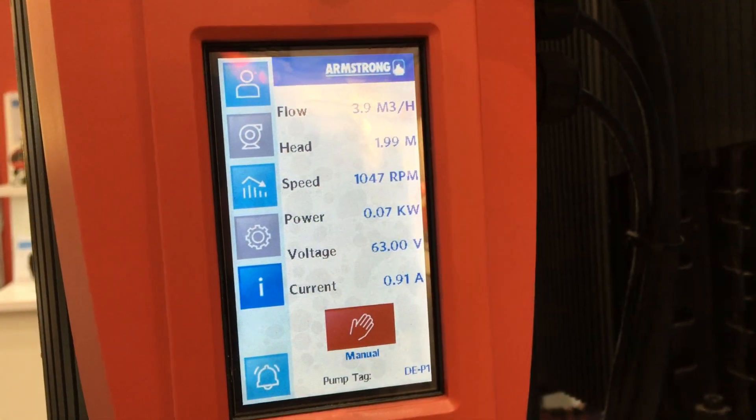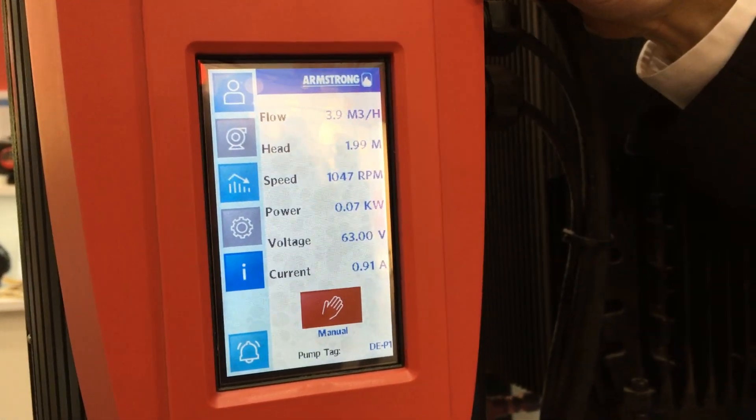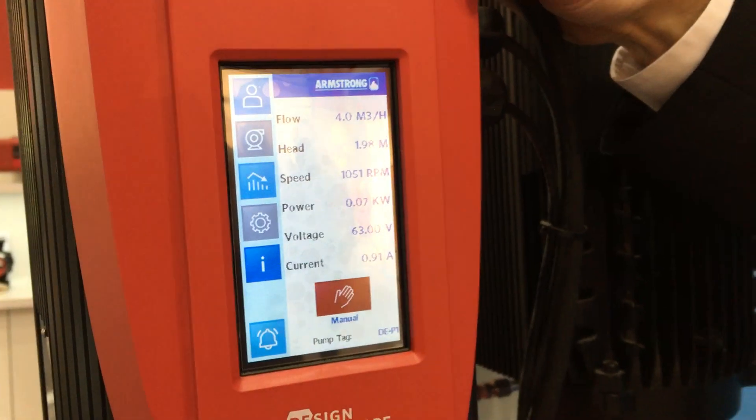All of this information we're also able to send up to the cloud through a program called Pump Manager.